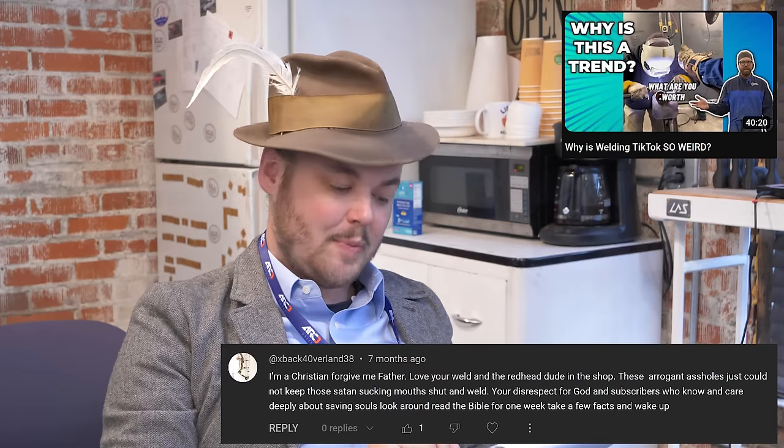I'm a Christian. Forgive me, Father. Love your weld and the redhead dude in the shop. These arrogant assholes just could not keep those Satan-sucking mouths shut and weld. Your disrespect for God and subscribers who know and care deeply about saving souls — look around, read the Bible for one week, take a few facts, and wake up. I think you buried the lead. Are you saying that God is a subscriber on our YouTube channel?